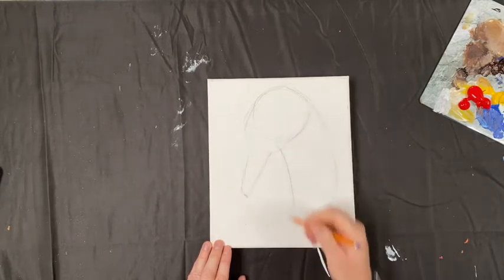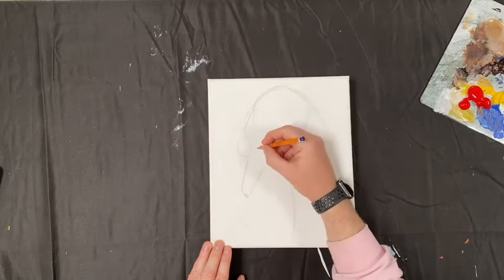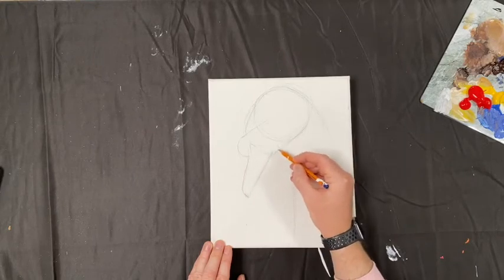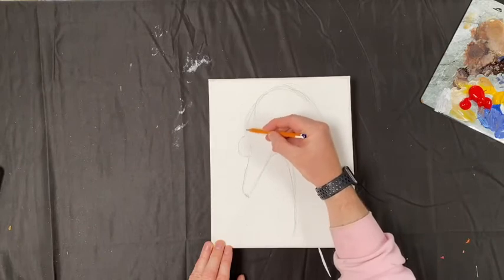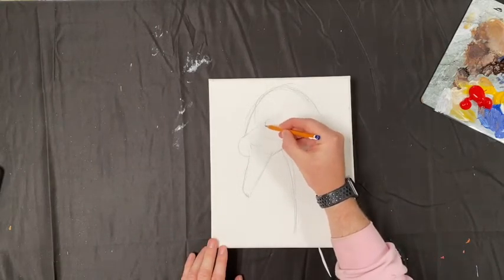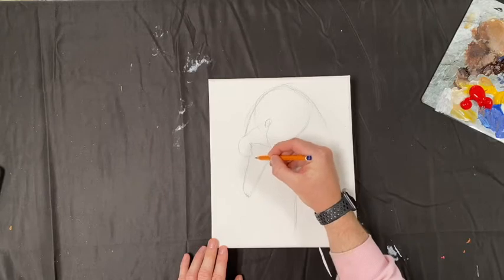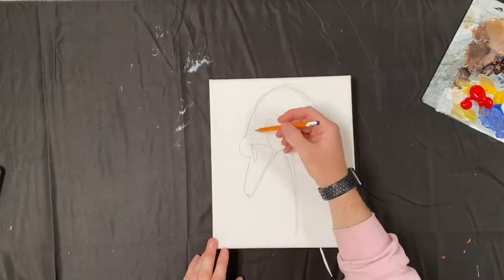So this is the beak. Swans have this lump coming out — I do know what it's called but I've forgotten; I'll put the name up here. We've got the beak, the jaw area, the swan's neck coming down, and the head. Let's give the swan a little eye, and then we're going to draw in the black area just above the beak. Swans have noses, so we're going to give them little nostrils. This is pretty much what we're looking for in terms of our swan's head.